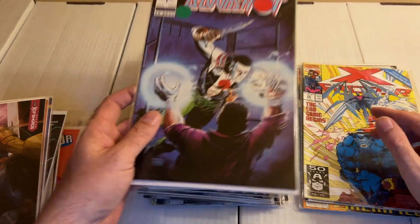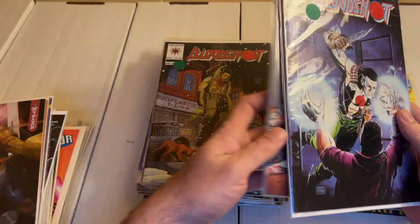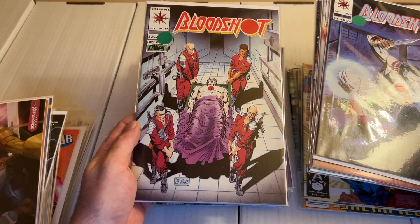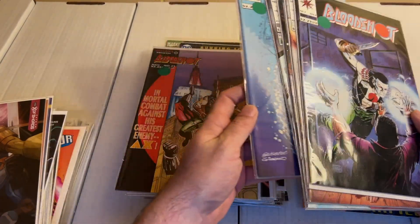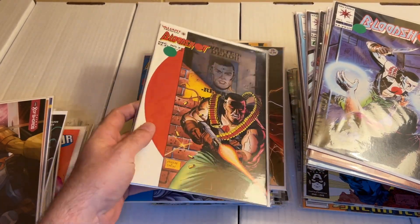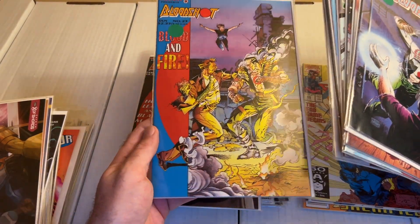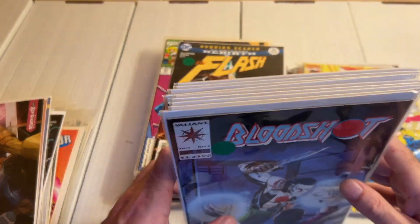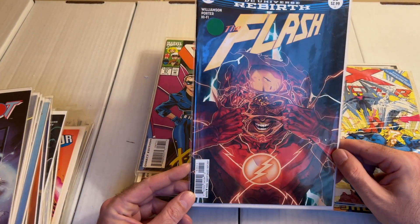Pretty cool. Bloodshot issue number 9, 13, and 14, then 17, 18, 21, 22, 23, 24. That's it for Bloodshot.